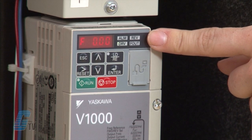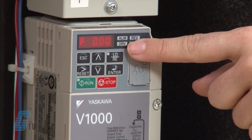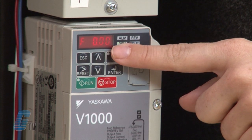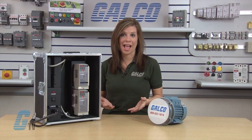The four LED indicators next to the display are ALM for alarm, REV for reverse, DRV for drive motor, and FOUT for frequency output.